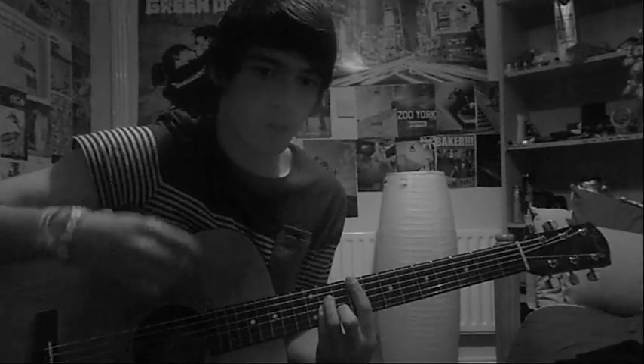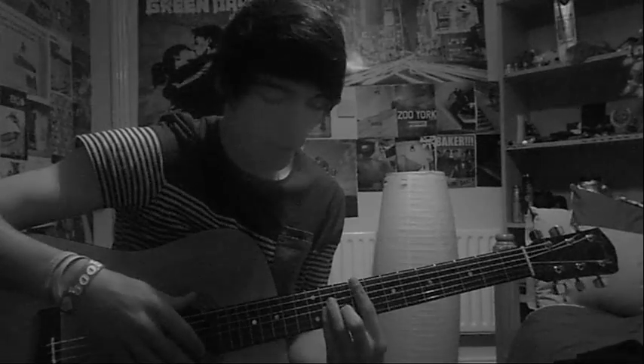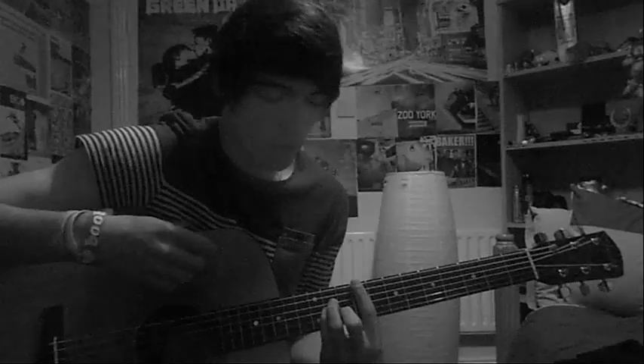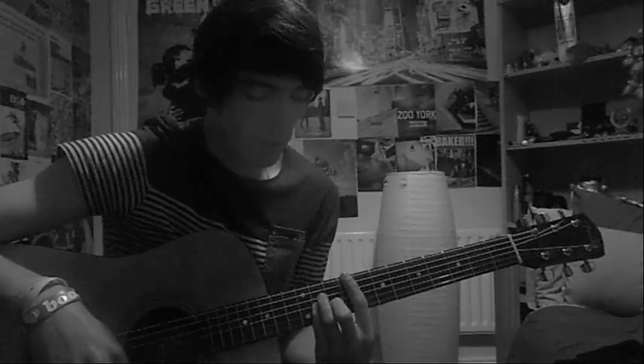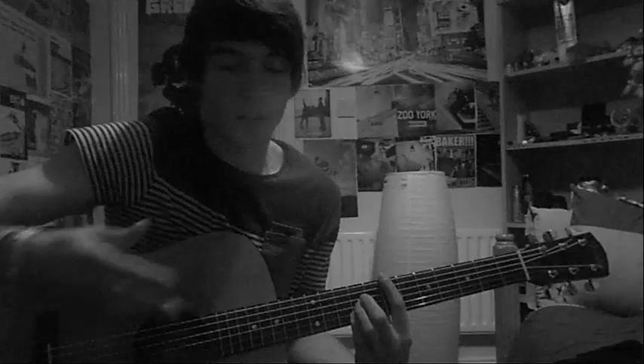Starting with the first chord, you go down, up, and then kind of take your fingers off a bit so you mute the strings. So it's down, up, down. For the second chord, you go down, up, down, but the third one is muted.